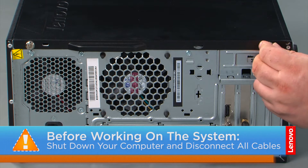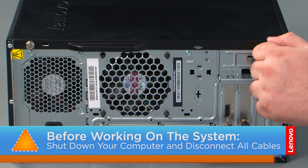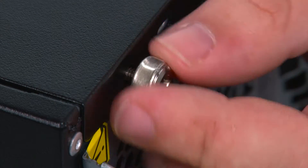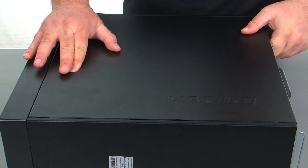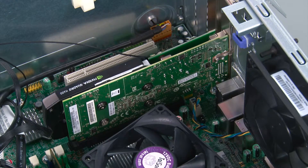Now that we're ready, let's get started. In order to remove the cover, we must first remove two thumb screws. Now we just need to press inward on the release button, slide the cover towards the rear of the system, and remove it.